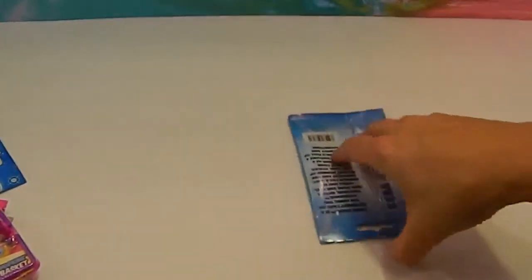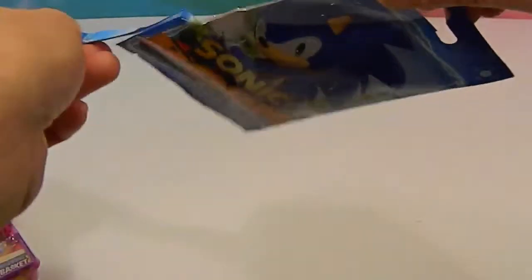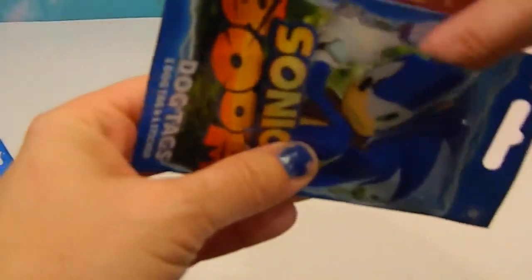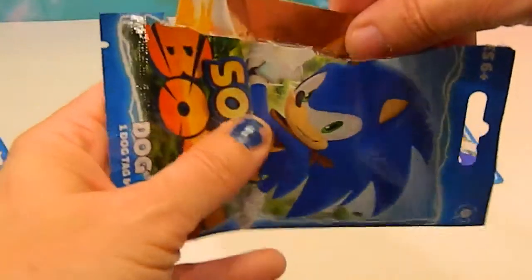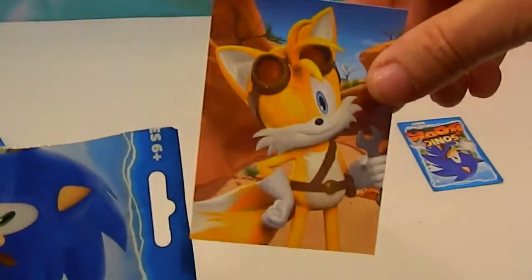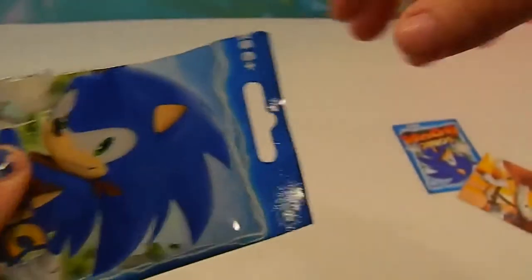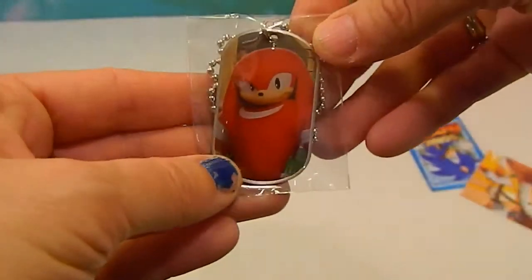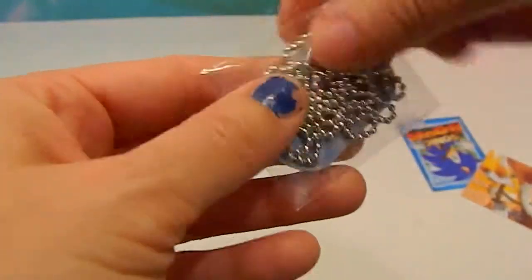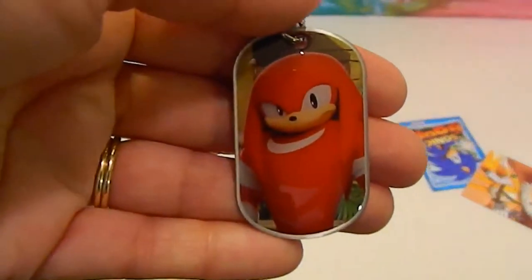For our last and final blind bag — another Sonic Boom. Come on, Sonic! Let's see what sticker — another Tails sticker. He's winking in this one and he's got a little wrench in his hand. Please tell me this doesn't mean we're going to get another dupe. We got a Knuckles — very nice. Still no Sonic. I am not believing it. Knuckles is still a very nice one.